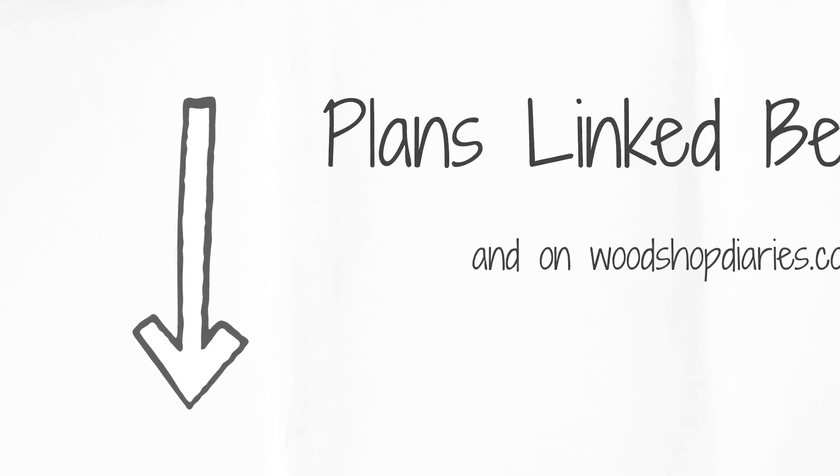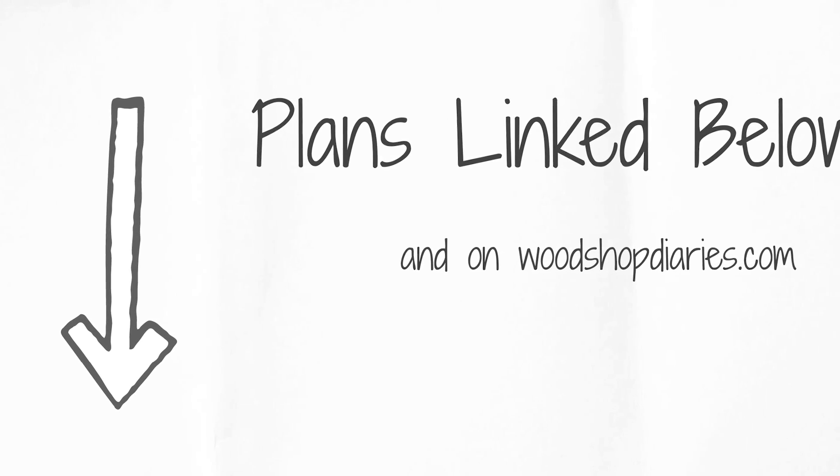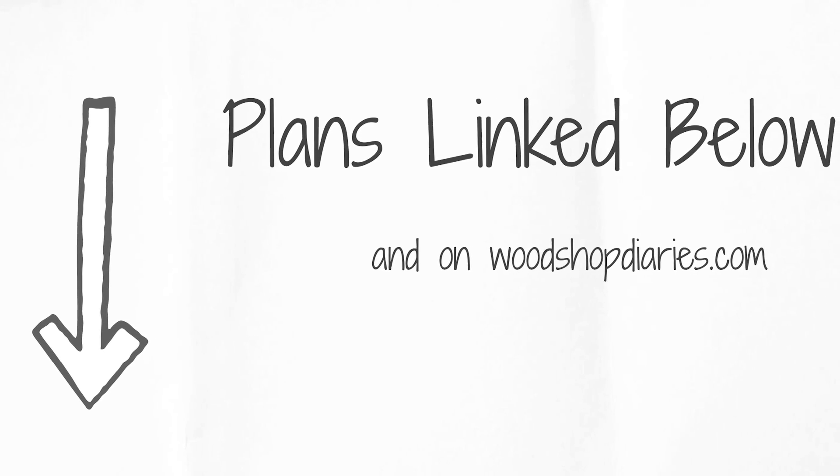As usual, I'll be sharing the process and tips in this video, but for the exact dimensions, detailed plans, and a materials list, check out the links in the description below.